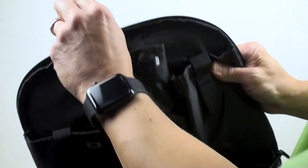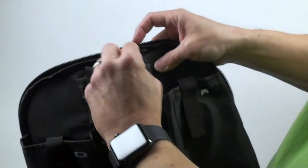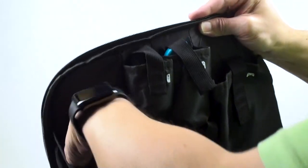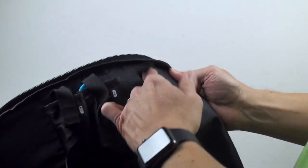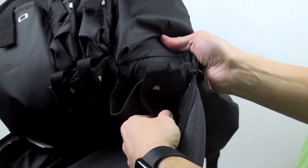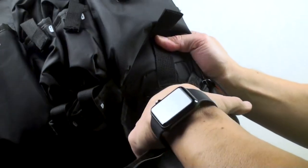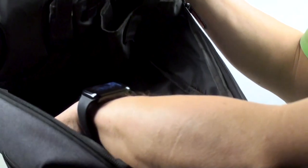Opening the main compartment, you can see Joy-Con icons indicating where the Joy-Cons go — each slips right into its dedicated pocket. On this side, the Nintendo Switch goes right in — it's a deep pocket and fits perfectly. The other side is labeled for the Nintendo Pro Controller, which fits really nicely and snugly. Further down, the Nintendo dock slots right in here with velcro straps to secure it so it doesn't move around.